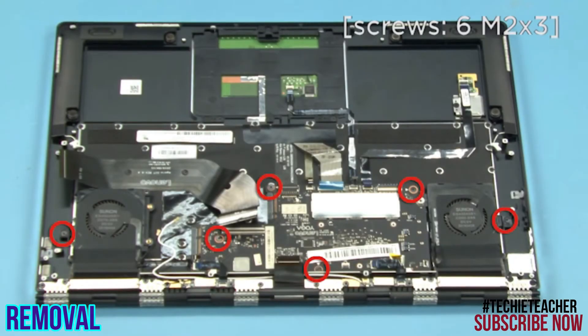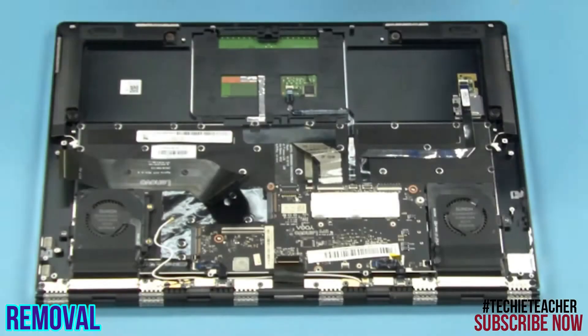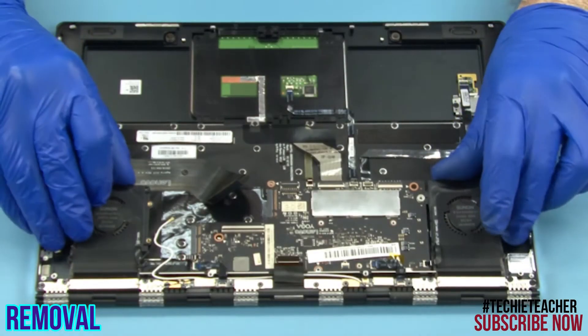Remove 6 screws. Lift up and remove the assembly.